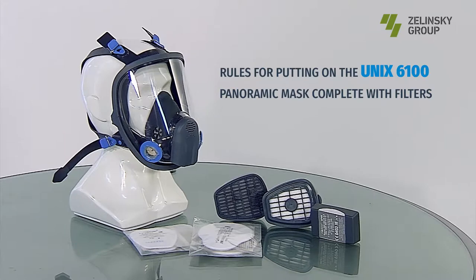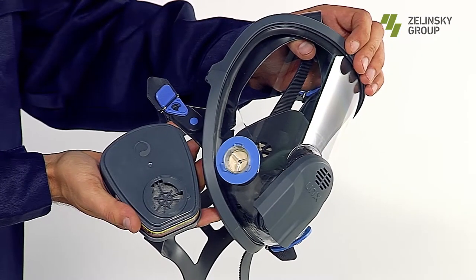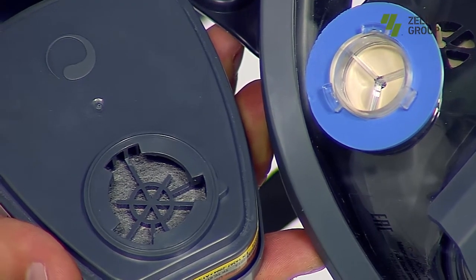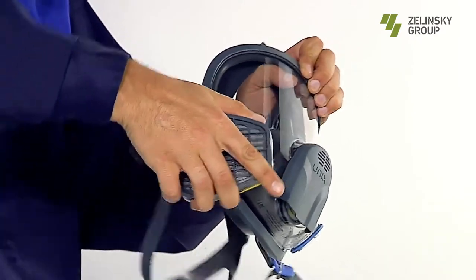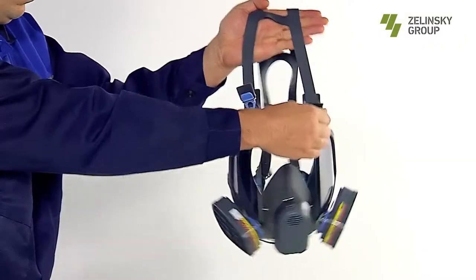Rules for putting on a panoramic mask complete with filters. Step 1: Attach filters. Connect the three slots in the filter base with the three protrusions on the lateral surfaces of the mask glass, then turn the filter body clockwise until it stops. Step 2: Loosen the head harness of the head strap to the limiters.